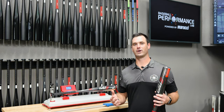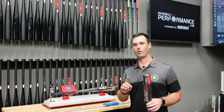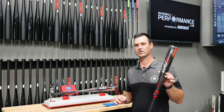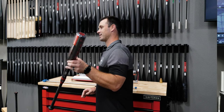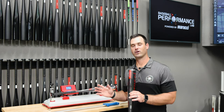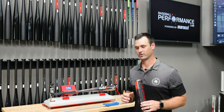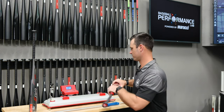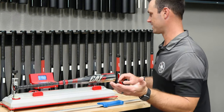We have two different bats, same drop weight, but an inch difference in length. The 32/24 drop-8 one-piece Cat 9 comes in at a 50 BPI. We want to see how that measures up against the two-piece Cat 9 Connect in an inch shorter length. If a player fits this BPI in the fitting process, we'll show you there are multiple options in different lengths that can help him based on his swing characteristics.